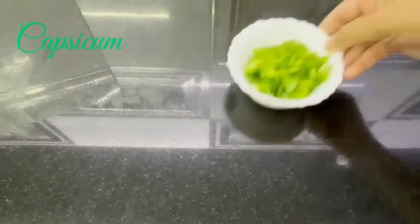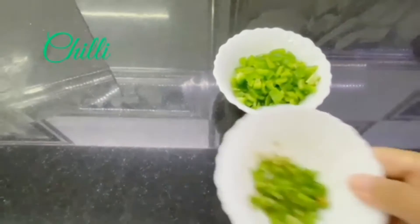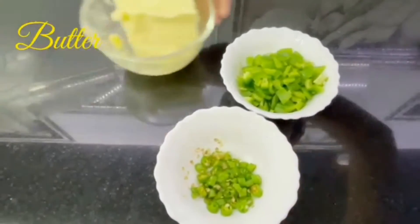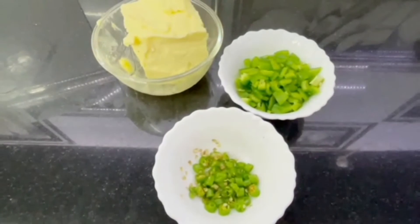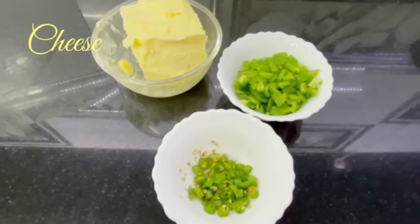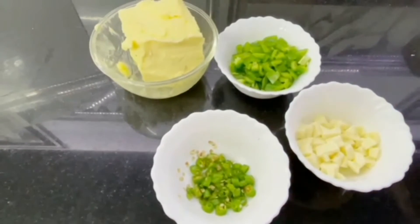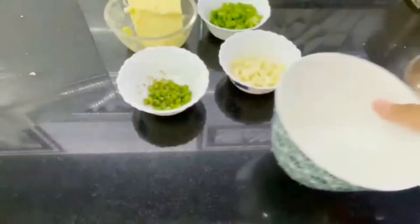Hello everyone, welcome back to my channel. Today I'll be making chili cheese toast. The ingredients for that are capsicum, chili, butter, and cheese. You can take any type of cheese — here I am taking all the cheese. Now let's come to the process.